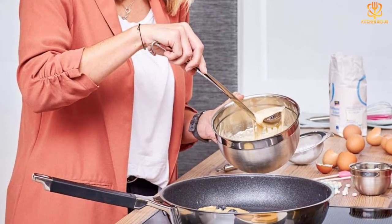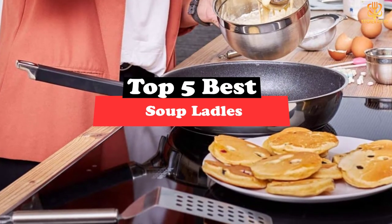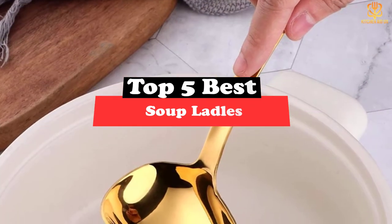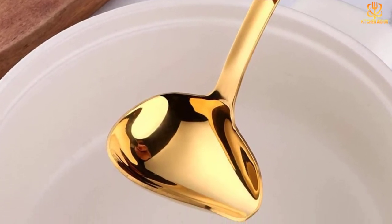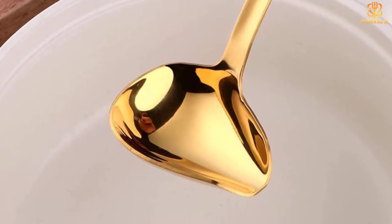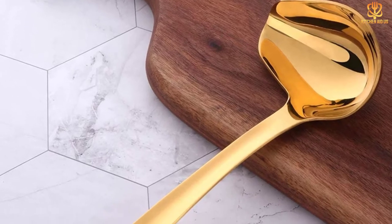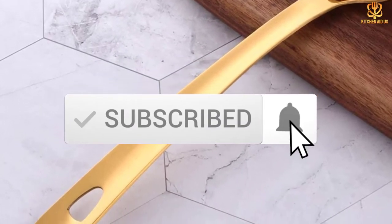What's up guys, today's video is on the top 5 best soup ladles. Through extensive research and testing, I've put together a list of options that will meet the needs of different types of buyers. So whether it's price, performance, or particular use, we've got you covered. For more information on the products, I've included links in the description box down below, which are updated for the best prices. Like the video, comment, and don't forget to subscribe. Now let's get started.